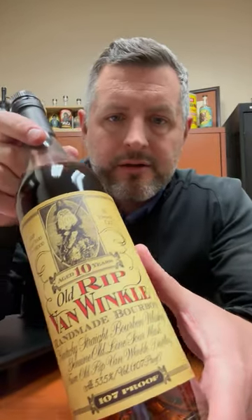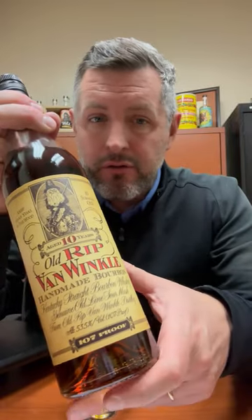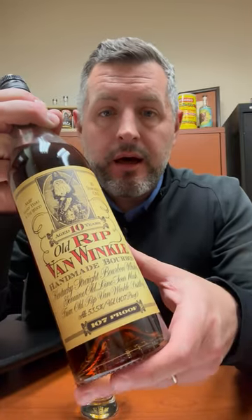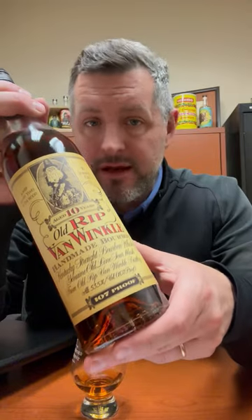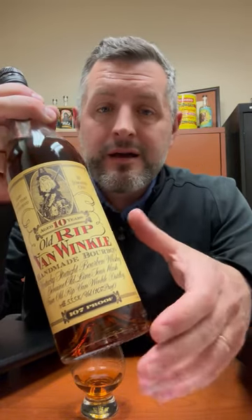Today I am taking a look at Old Rip Van Winkle 10-year, and why do I think this is the best value? Here are the reasons: one, it's 10 years old so it doesn't get over-oaked, which some of the expressions sometimes can be. Two, it's 107 proof — not in the 90s like the 12-year or the 20-year — it's the best proof. And three, it's not a 20, 23, or 15, so it's not a trophy. It's a drinker, and that is what we're doing today.